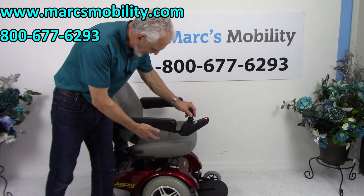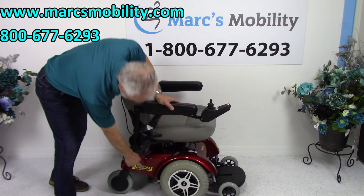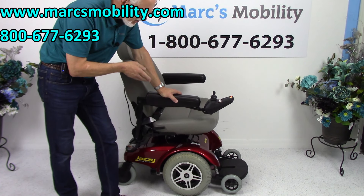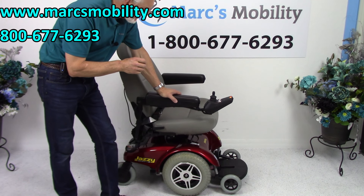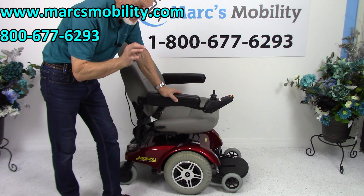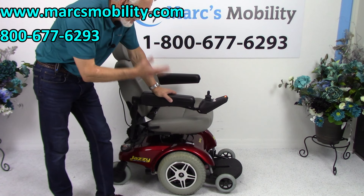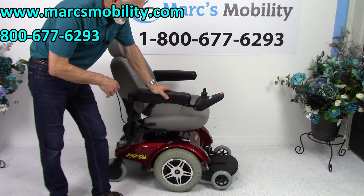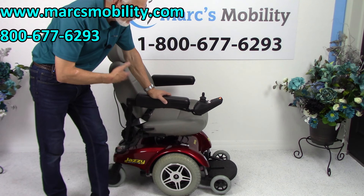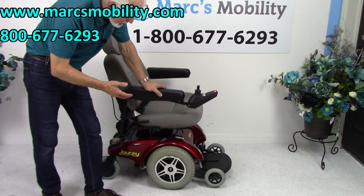This is the Jazzy Select 14XL. The XL stands for extra-large. This chair has a 350-pound weight capability. It's an extra-large power chair — not the heavy heavy-duty, but it does have a 350-pound weight capability. It's an older model. We have it here because it was a great find — it was sitting in someone's home. It has eight hours on it, so it's practically brand new. As you can see, it's a beautiful-looking power chair.